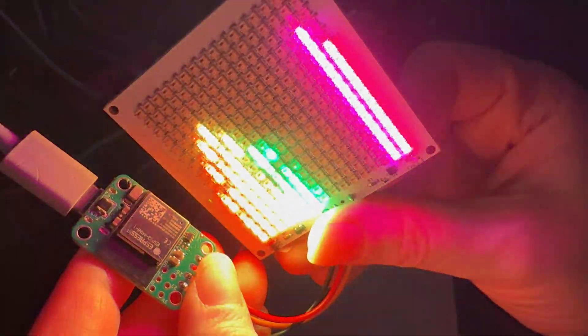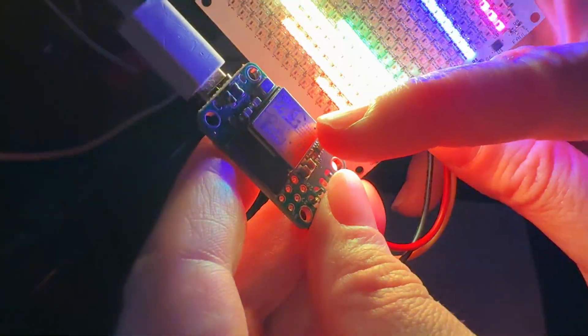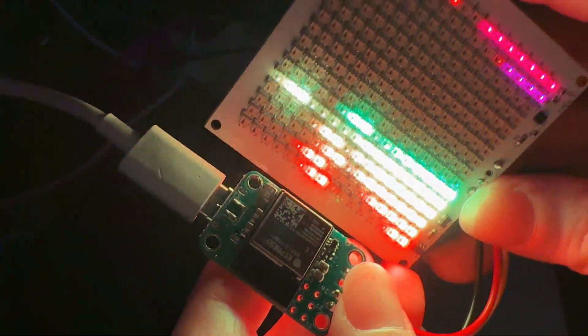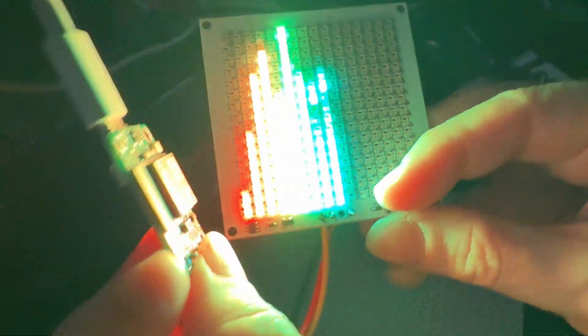All right, Lidita, what's this? I'm testing out the new mini version of the Sparkle Motion Board. I already ordered the PCBs for the big version with USB PD. I also wanted to make a teeny one that was very small and portable.